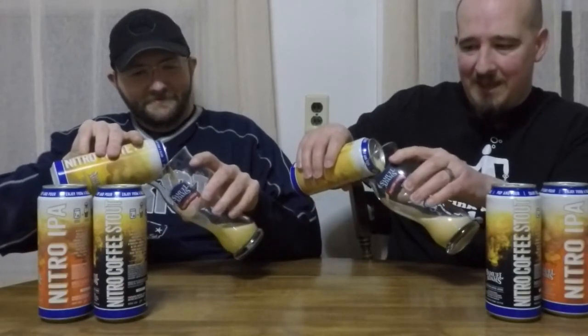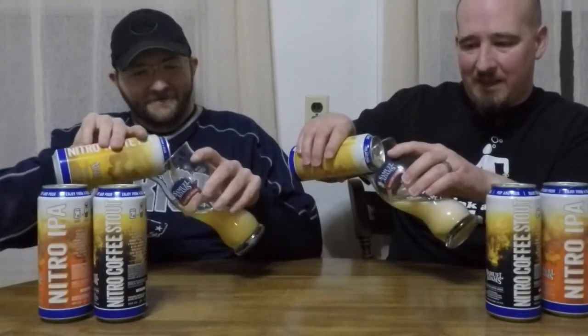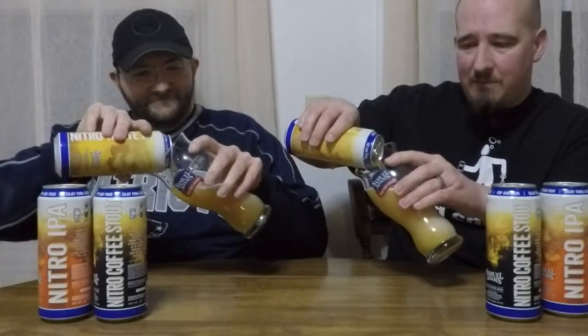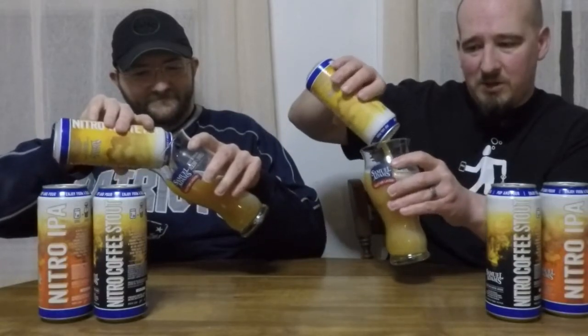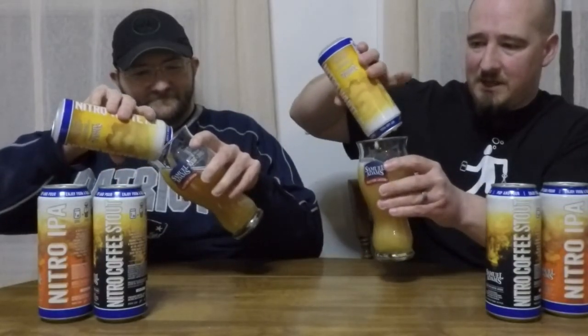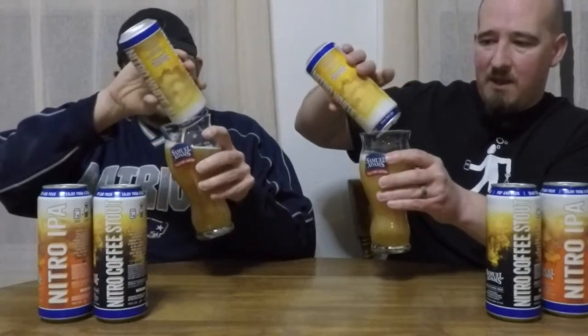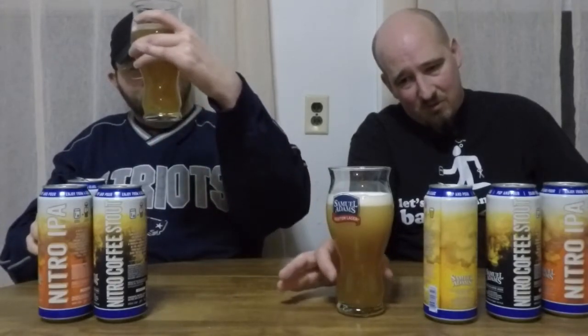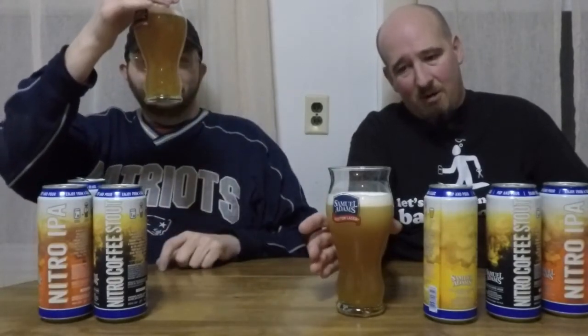Oh, look at that — it comes out so creamy and thick. As far as I understand it, they're not really making a big change in the formulation of the beer itself. It's really just that nitrogen gas coming through, making smaller bubbles that effervesce a lot better. You can see there's a nice head on it, and this is a white ale, but there's still all this creaminess — that's nothing floating in the beer other than those nitrogen bubbles.